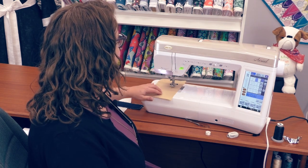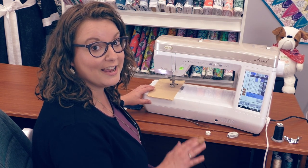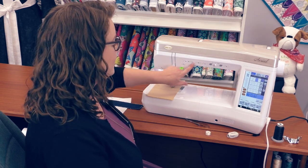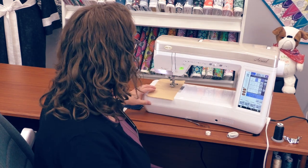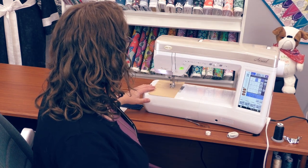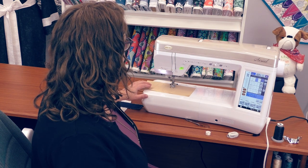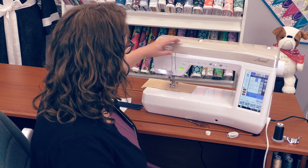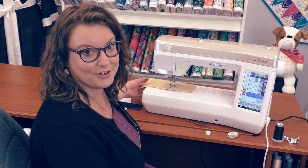Then I can turn my fabric and put my foot down on my foot controller. It's going to lower the presser foot for me and start stitching without me having to touch anything up here or behind to lift or lower the presser foot. And then when I hit the backstitch button when I'm done, it's going to backstitch, trim the thread, and lift the presser foot.